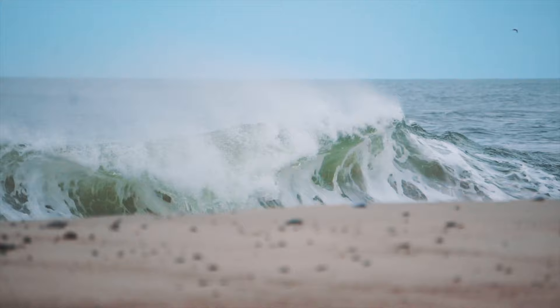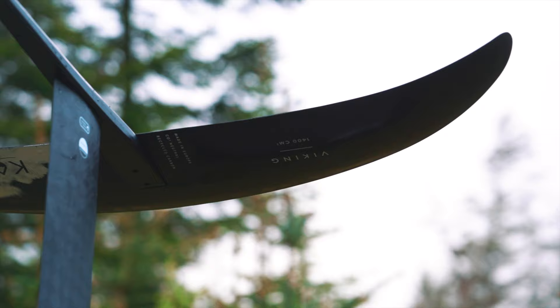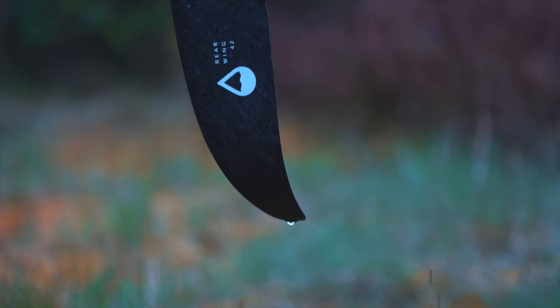We truly believe the Viking Hydrofoil sets a new standard for the sport. The high aspect design and this super efficient profile provide you with endless glide on your wing and surfboard. The outline is designed for extreme maneuverability and simply invites you to learn your first jibes or carve big waves.